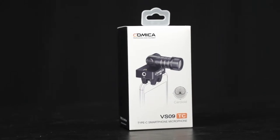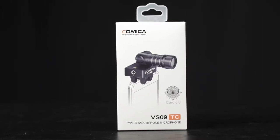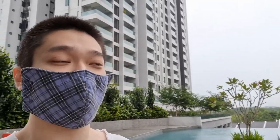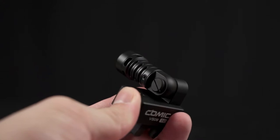The Comica VS09 is going to be perfect for vlogging purposes. I can just hold my phone and the microphone is attached to it, then speak to it and get high quality audio on the go — which is perfectly good for vlogging. You can also turn the microphone around to record another person, so it's perfect for impromptu situations as well.